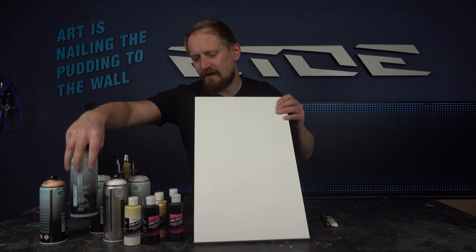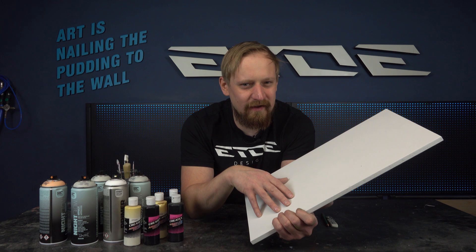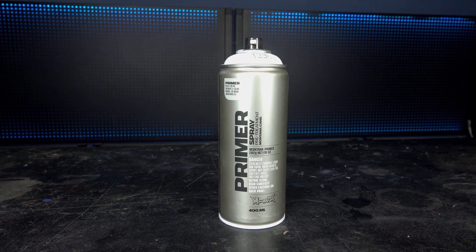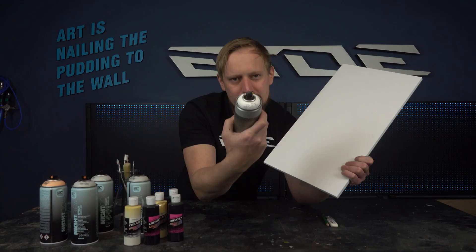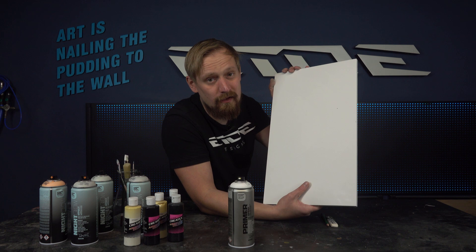The first step was very simple. I like to paint on a piece of MDF because I use spray cans. When painting on MDF, it's a good idea to prime it first because it soaks color like a camel drinks water in the desert, and I don't want to waste color. I used the Montana primer — the white uni primer. I applied three layers and then did a light sanding, and now I have a perfect surface and canvas for my picture.